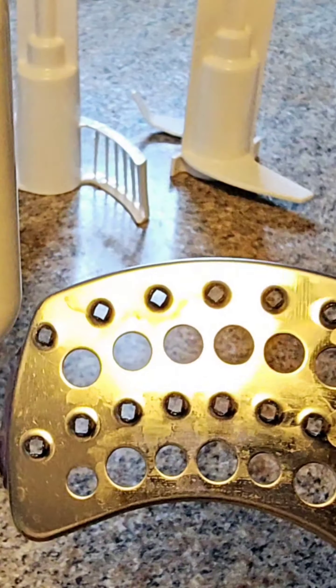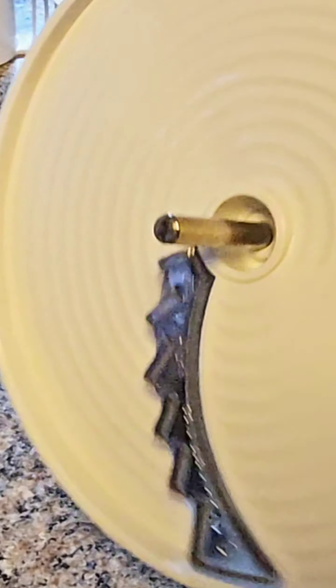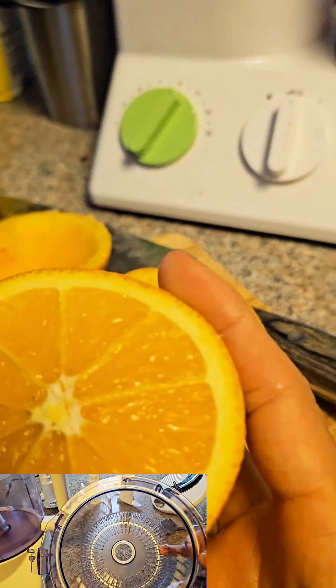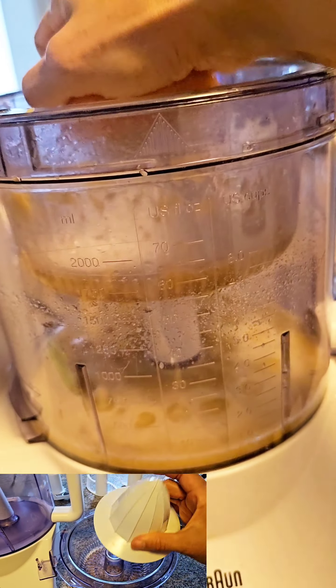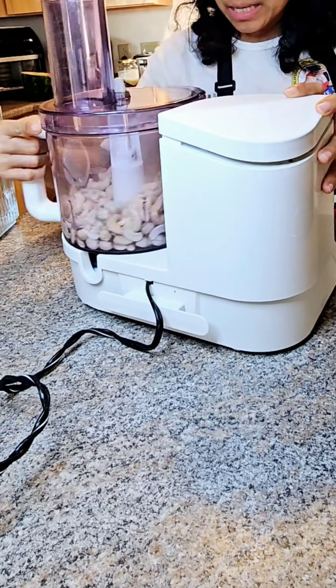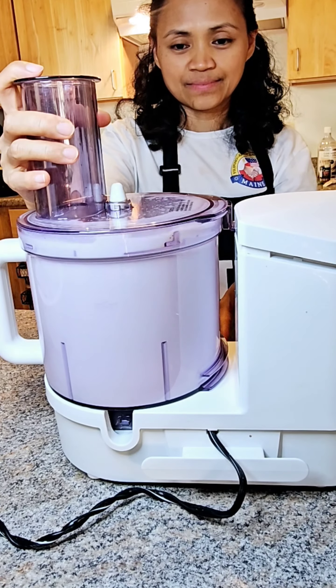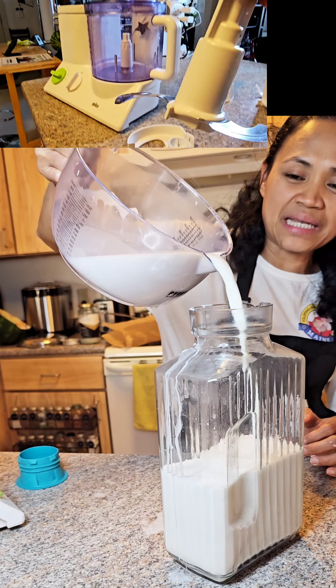And of course everybody loves fries, so there is also an attachment for fry slicing. For fresh squeezed orange juice, this machine serves you too — yes, it also has an attachment for a citrus juicer. And with the blade attachment I can use it for almost everything.